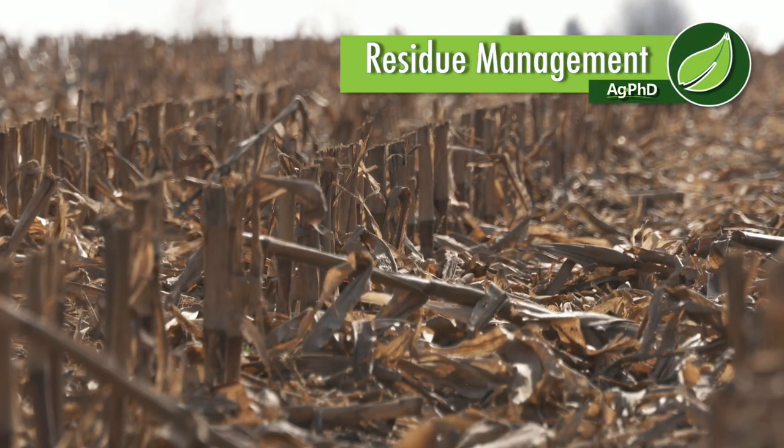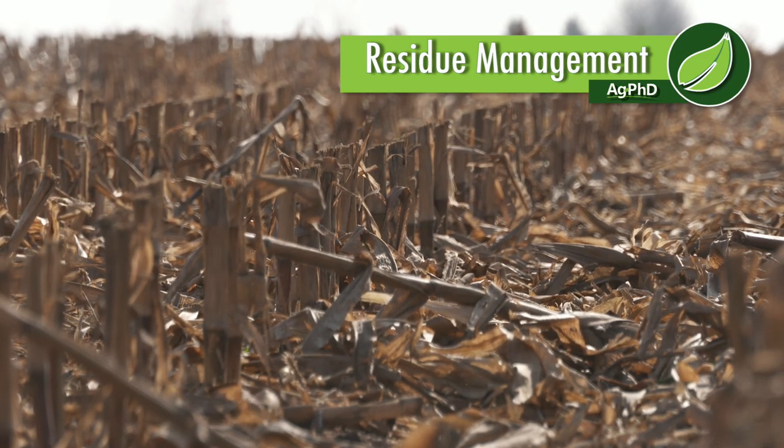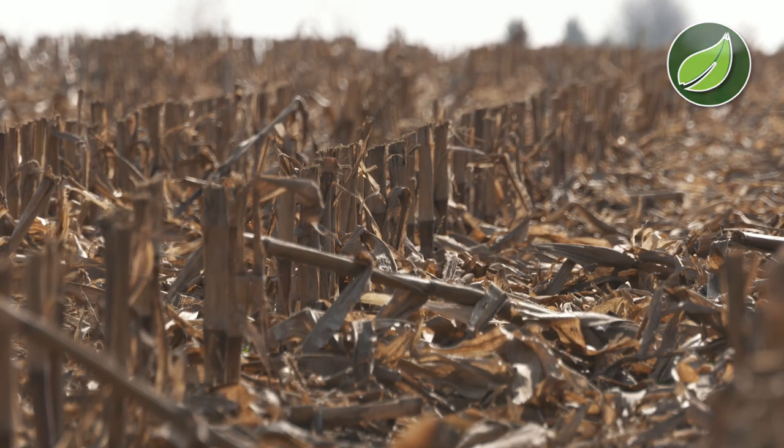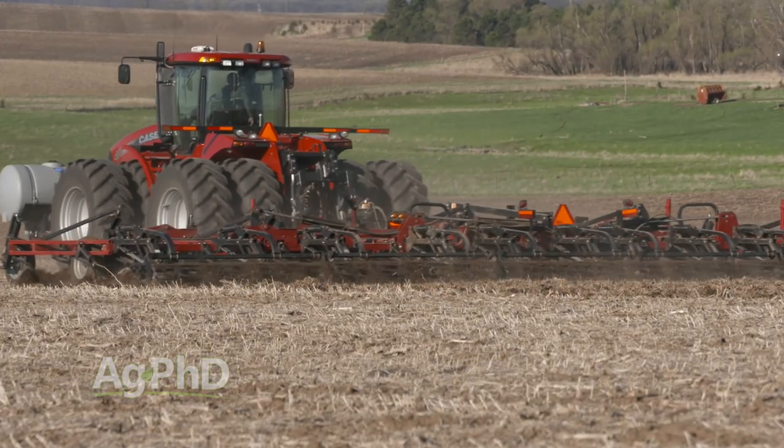Almost every year when we start thinking about what should we talk about on Ag PhD TV, it's either Darren or me that throws out, hey let's talk about residue management — it's fall. Residue management is a very big topic. We'll try to summarize a few things for you today, but the thing we're most concerned about going into next year is seed bed preparation — how are we going to get our seed bed ready.